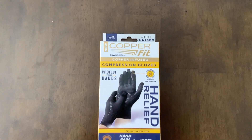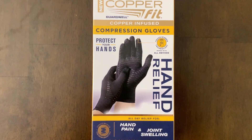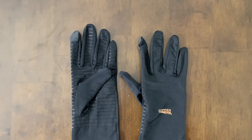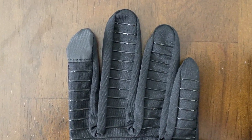Hey, I'm Steve and these are the CopperFit Guardwell Gloves. These are compression gloves. I just got these in so I thought I would give you a look. Here's a little bit closer look at these gloves.